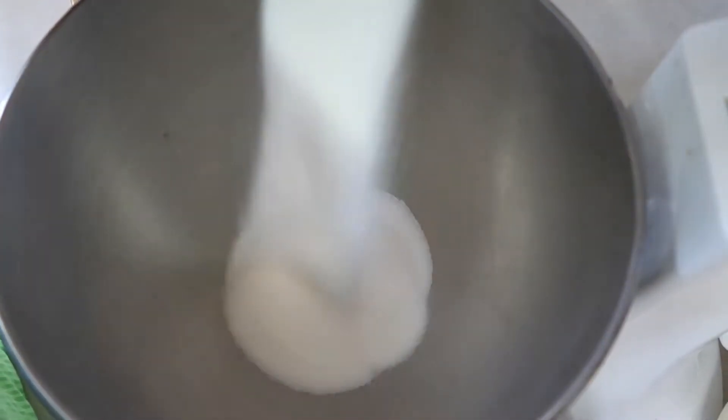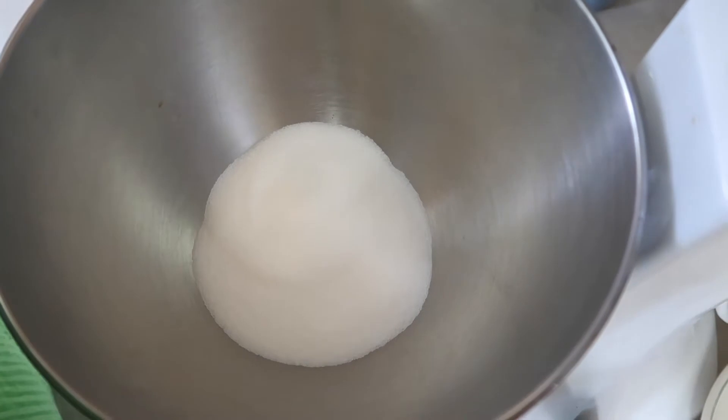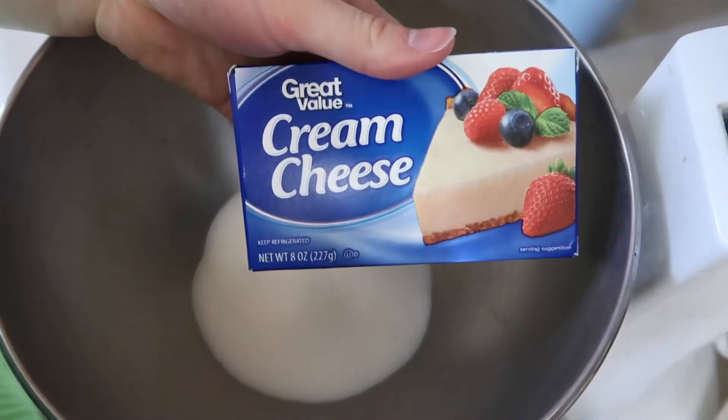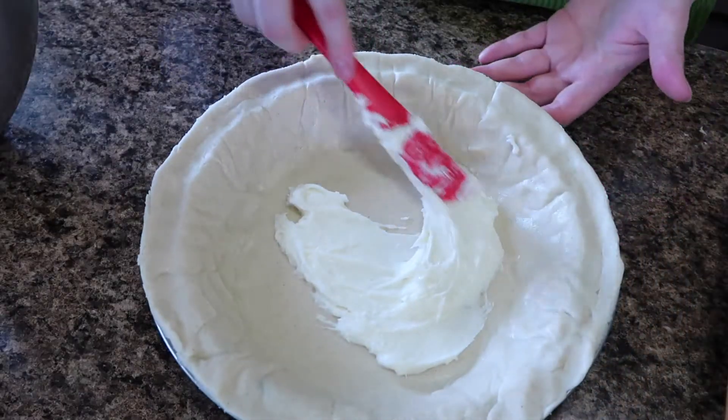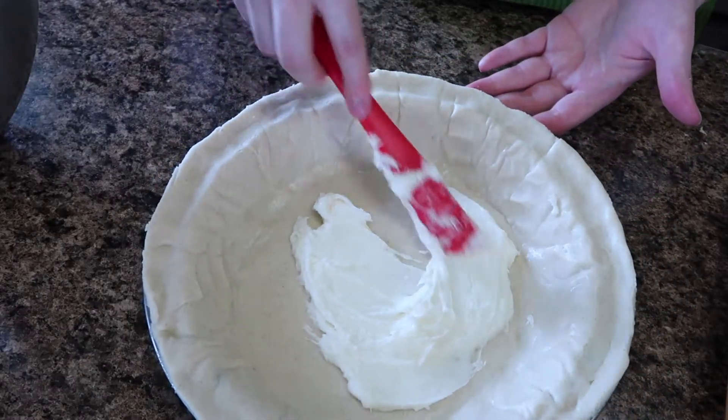For the cream filling, I am mixing a cup of sugar and a full bar of cream cheese. Once the sugar and cream cheese are done, I'm going to put it in the bottom of my pie.